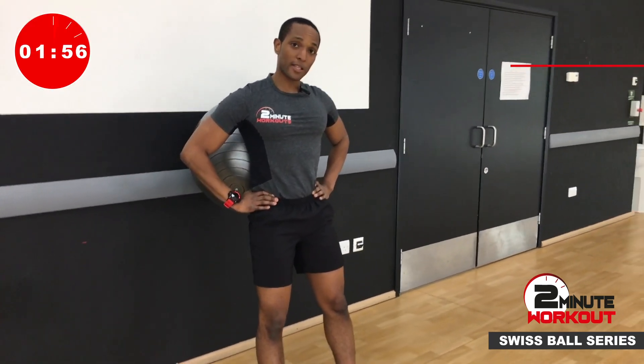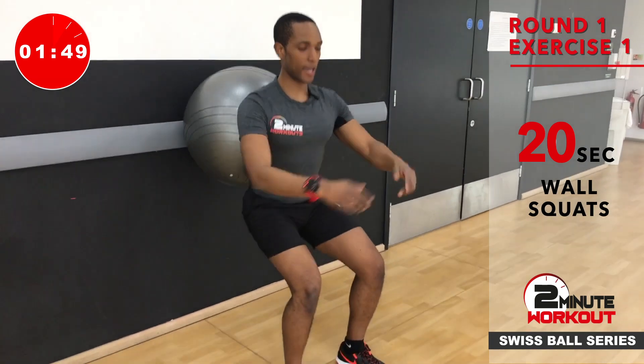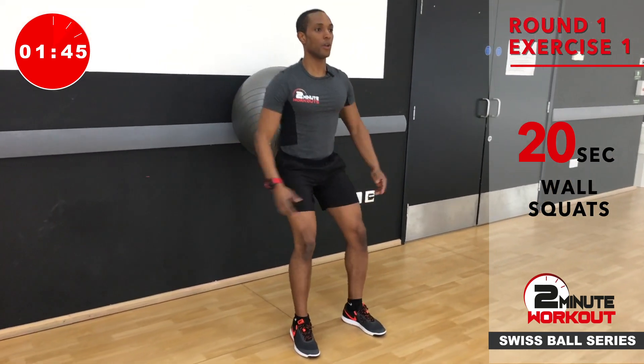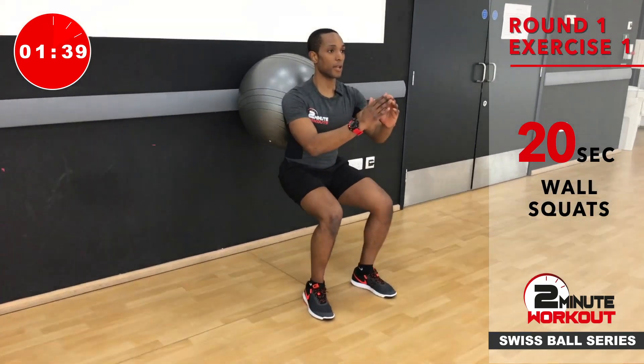Exercise number one is going to be a squat with the ball on the back for 20 seconds. For the first set of squats, we're not going too deep — just to the position where the hip is above the knee. So we're not going down too low. This one's going to get tough, so pace yourself. Deep breaths, breathing up as you come out of the squat.